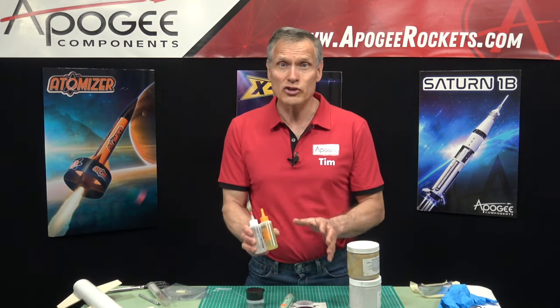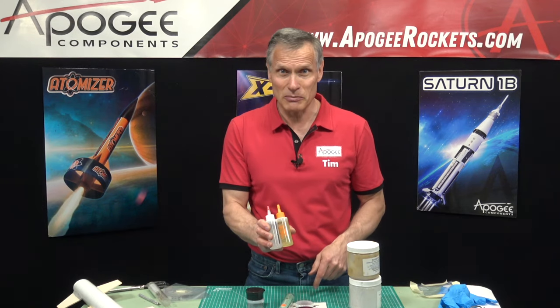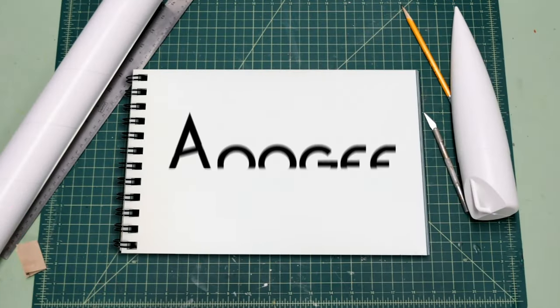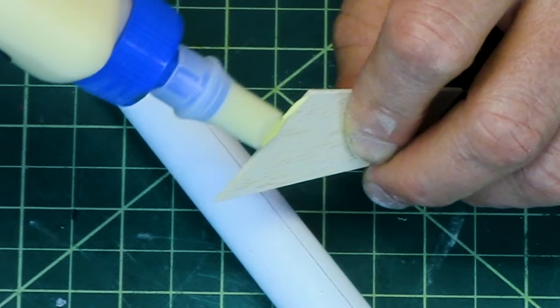Are you confused over which epoxy to get? That's what I'm going to cover in this episode. Welcome to Advanced Construction Videos, where we show you how to tackle rocketry, building techniques, and more.